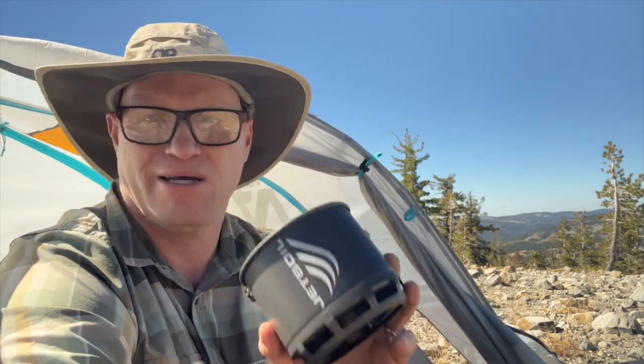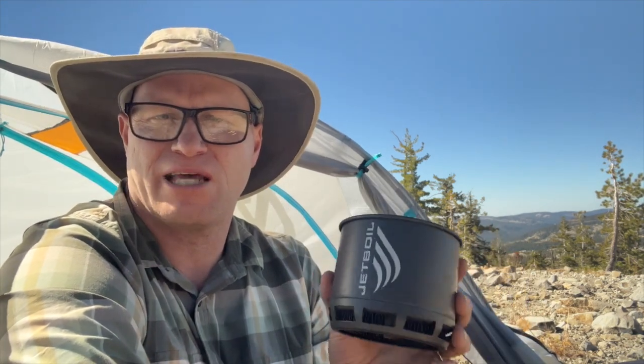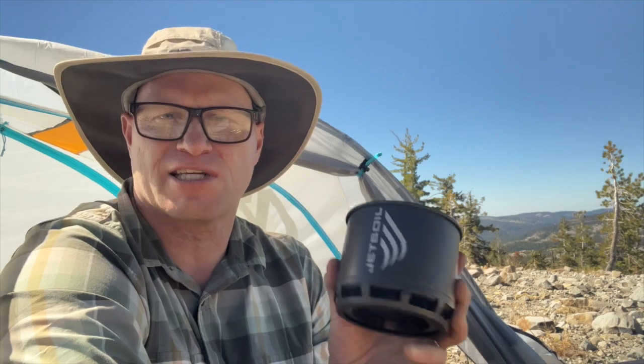I have a bunch of little stuff sacks myself, so it's not a problem for me personally, but for the price it just seems like they could have included a small stuff sack. That would make it a lot better and keep everything from falling apart in your backpack.